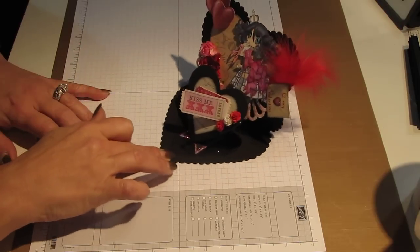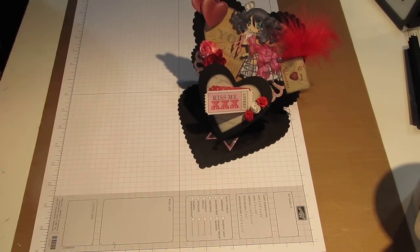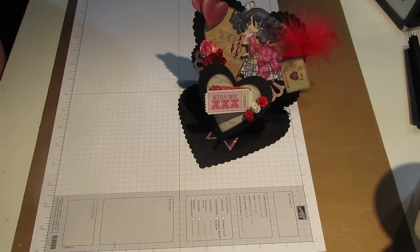That is my entry for the challenge. I would like to thank Cynthia from the Scrappy Bookworm for doing this challenge — it was a lot of fun. Thank you very much. Bye for now.